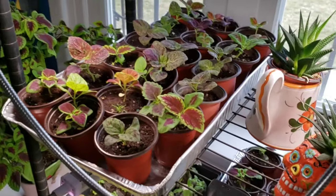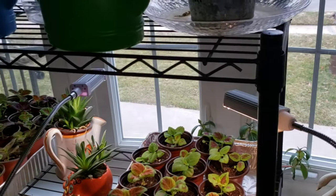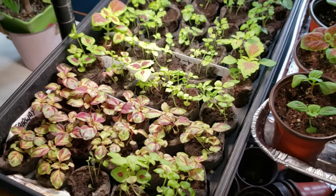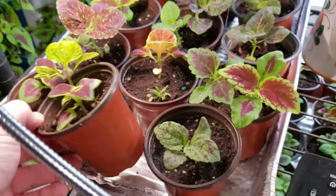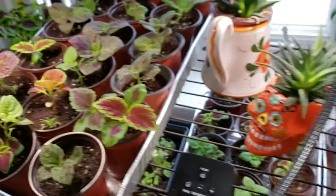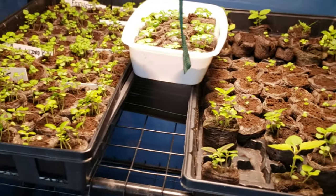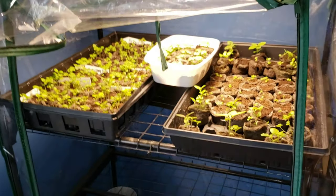Make sure you keep your coleus watered, especially if they're in an area with sun baking on them. I have a heat mat running under this tray for germination to keep them warm. I use nursery pots that drain well — get used to what a nicely watered pot feels like, and with experience you'll know just by looking. These in the greenhouse are the youngest of my Jim's Holiest of Coleus clan.